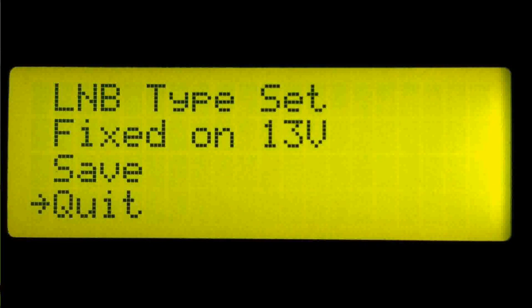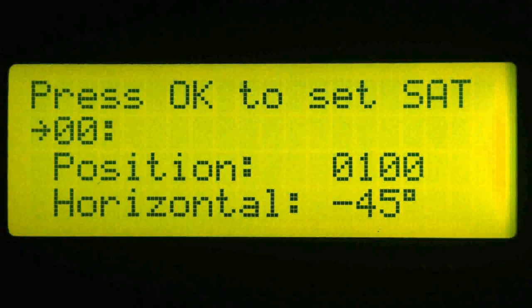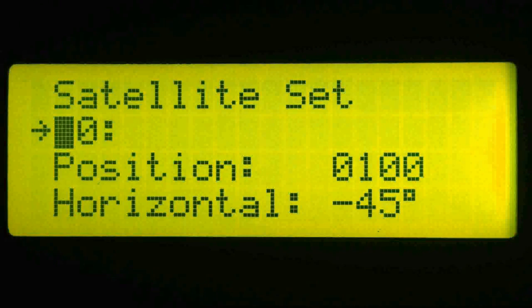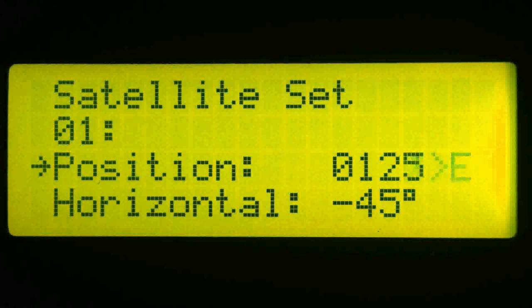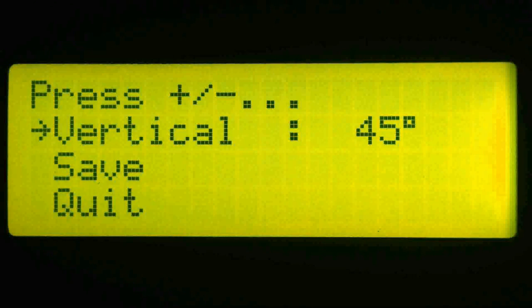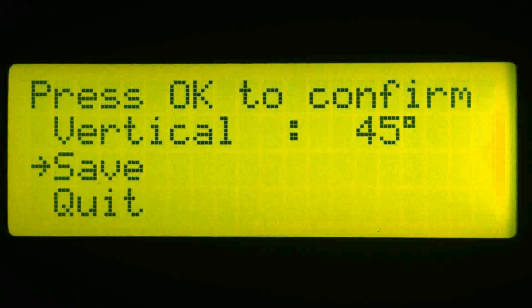Select quit and press OK to return to the main menu. The satellite list may either be programmed with your set-top box using the DiSEqC 1.2 installation menu, or in this example I will show you how to program it manually. I'm going to select the DiSEqC position number and change that to 1. Now go down to the position control and drive the dish to the satellite position — in this case until the counter shows 125. I'm going to leave the horizontal and vertical polarity control offset at the defaults of negative 45 and positive 45. Now I'm going to save by pressing OK and then pressing OK a second time to confirm.